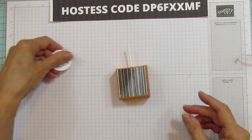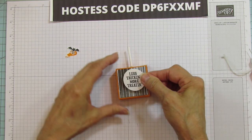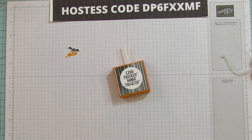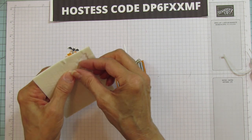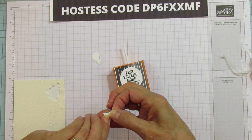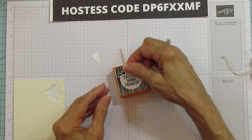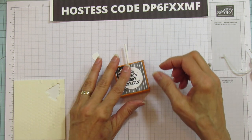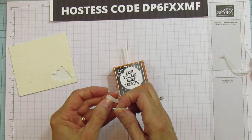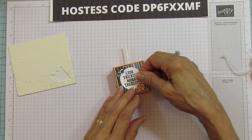Now we're going to go ahead and add our sentiment here on the front. We're going to put our little bat on with a tiny mini dimensional at the top, and then our bottle we're going to do with another mini dimensional at the bottom.